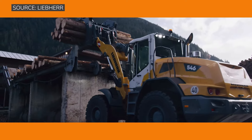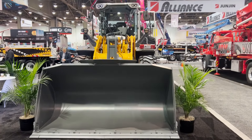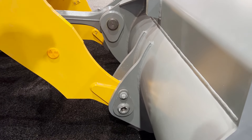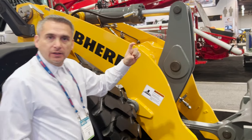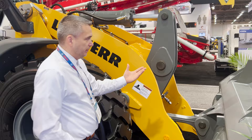Some of the changes to the machine: this is a direct pin-on, it's got a 3.9 cubic yard bucket. These two pins are closer together, which allows more breakout force for the bucket itself. We added 20% more steel to the boom, so it's a lot thicker, which also provides better breakout force and lifting capability.